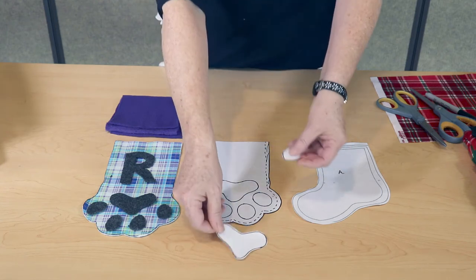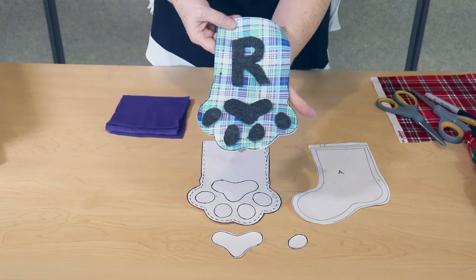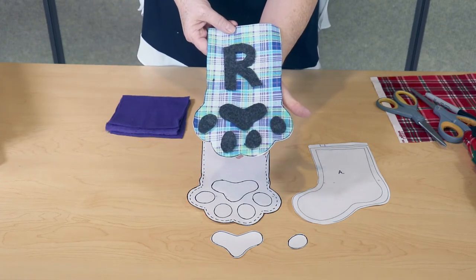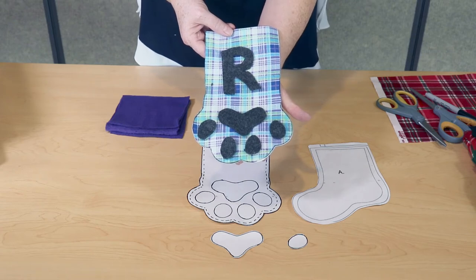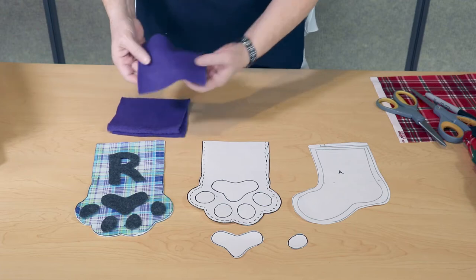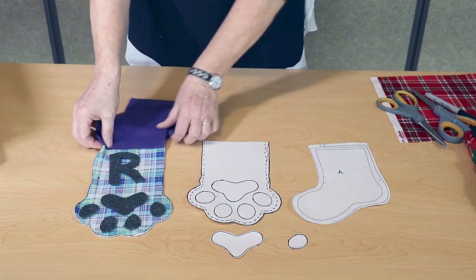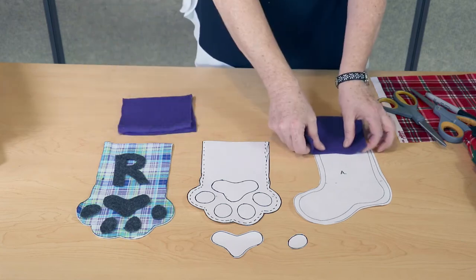We included initials on each of our stockings. For ours we free-handed the letters, but you could always print some letters off and use them as patterns. Finally, you'll need some rectangles the same width as your paw print and your stocking to create the border on the top.